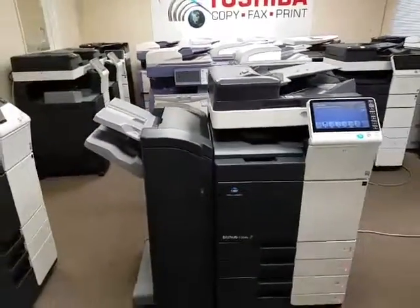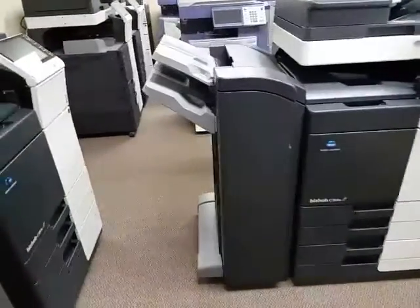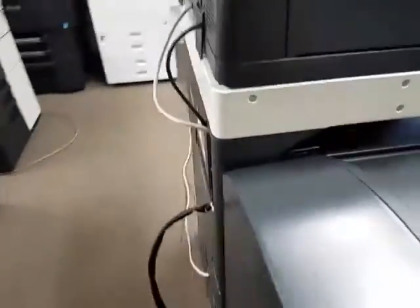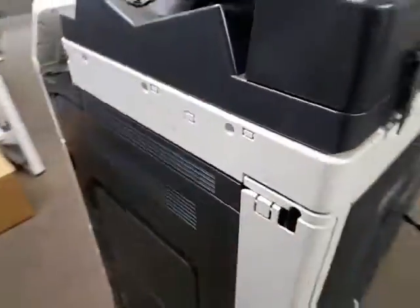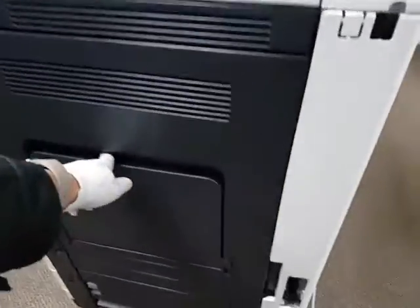I'm going to go ahead and walk around the machine so you can see it. Here is the front, and I'll take a closer, slow look. Here is the left side of the machine, which is the stapling finisher. I'm going to go in the back of the machine so you can see — very clean. Like I said, this machine is practically brand new, it only has 14,000 copies.